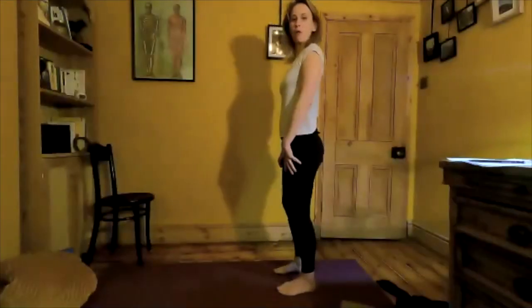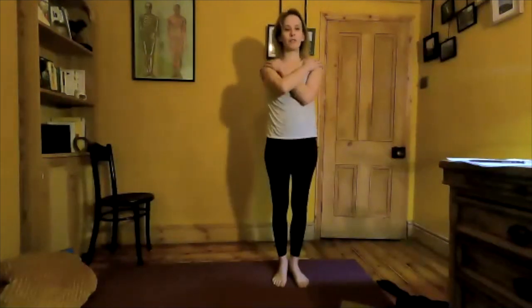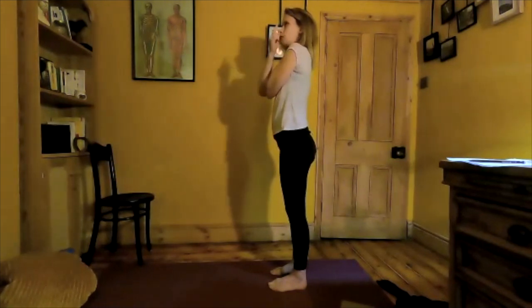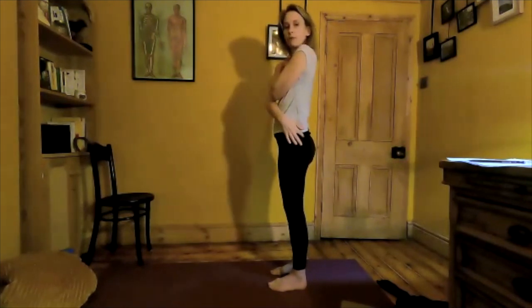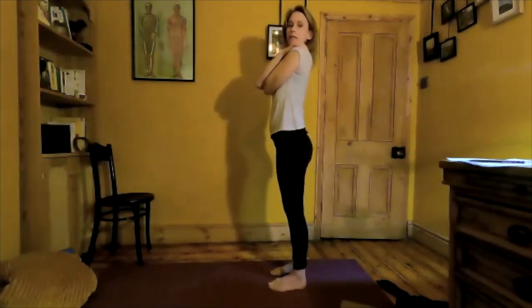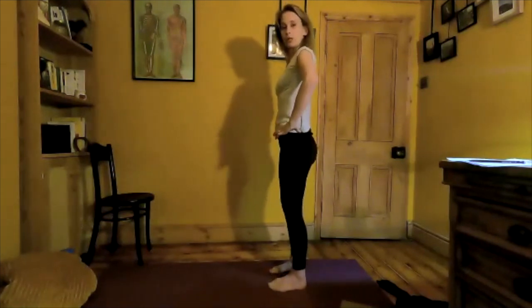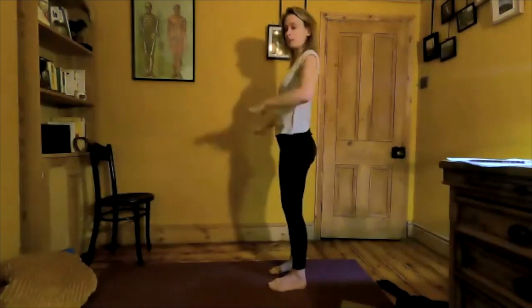Now we're going to take it in the opposite direction. Cross the hands over the chest, allow the shoulders to relax — just getting the arms out of the picture. Coming to neutral again. Thinking about the same movement as before but this time starting more from the bottom of the back — right down in the coccyx. We're now going to extend backwards. It's going to be a much smaller movement because our spine isn't designed for a great deal of extension.